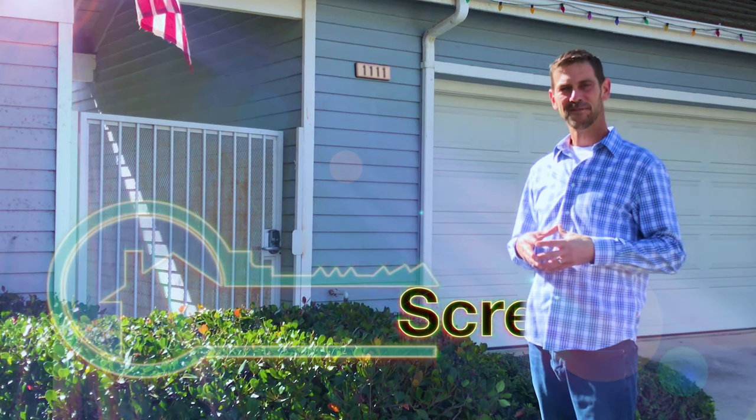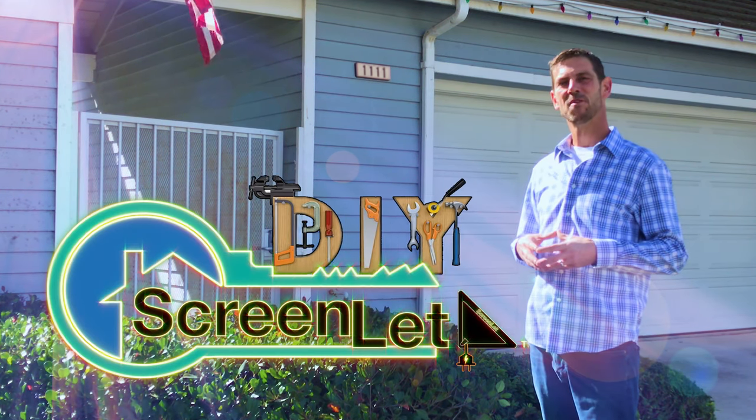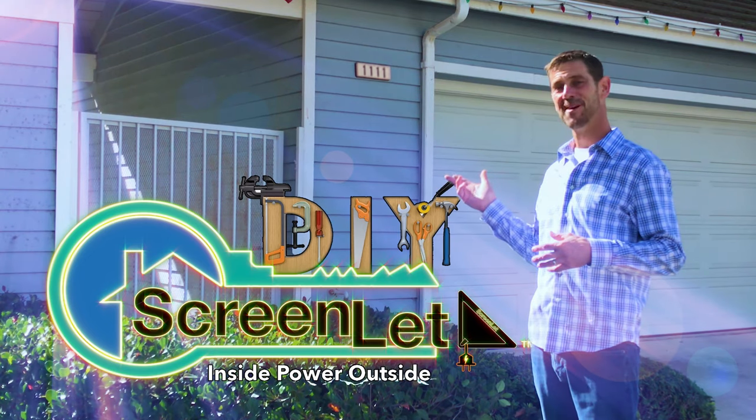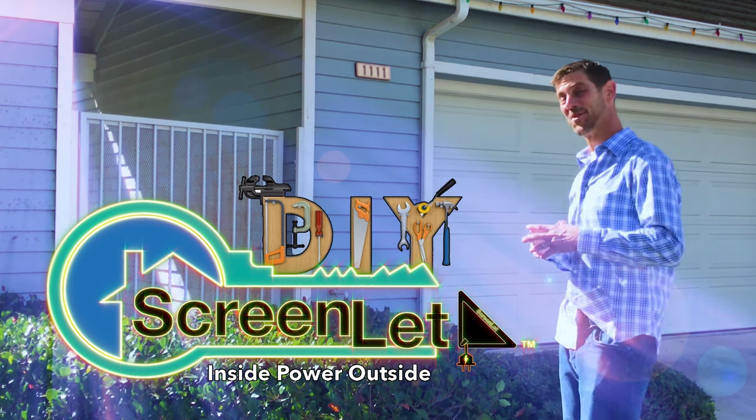Hi, I'm Bradford Keats, the inventor of the ScreenLit, a do-it-yourself home improvement product that simply passes your existing power from the inside of your home to the outside. Come on in, I'll show you.